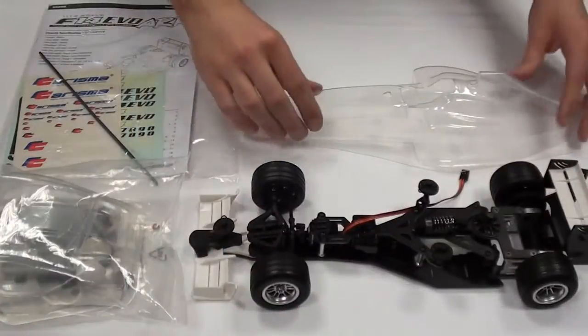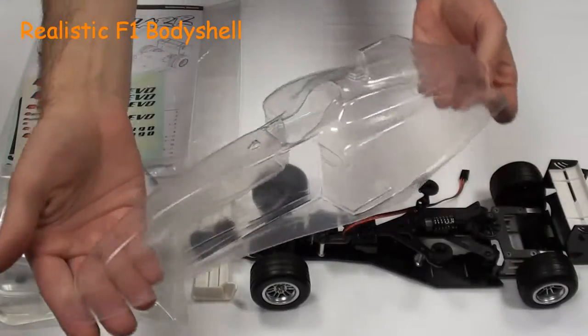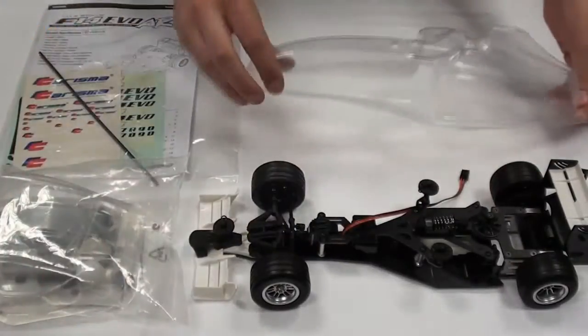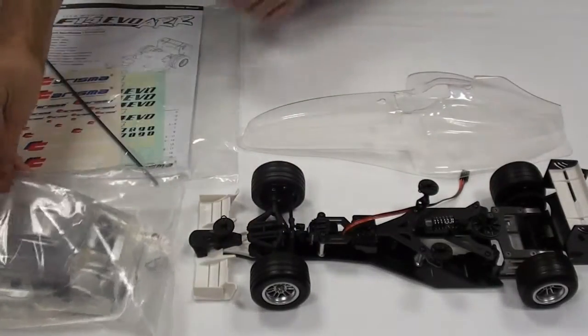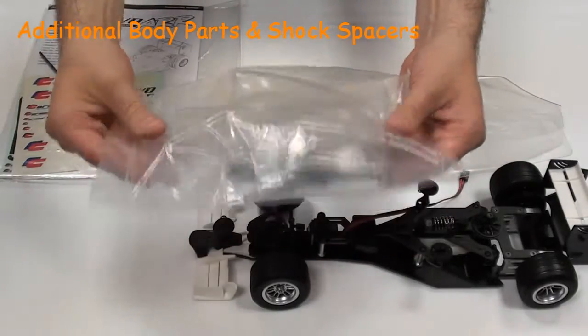The body shell is very curvy, just like a Formula 1 car. In addition to the body shell, there are extra curved parts, as well as some shock spacers and accessories included in that pack.